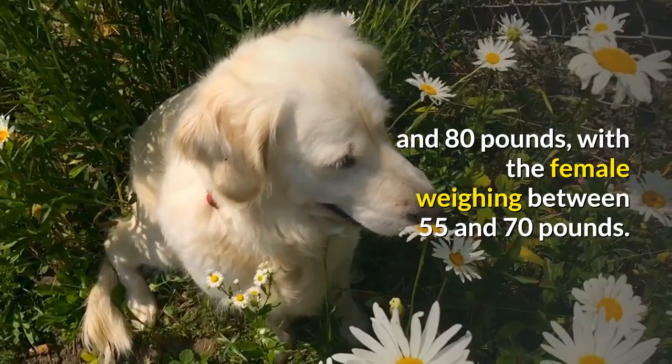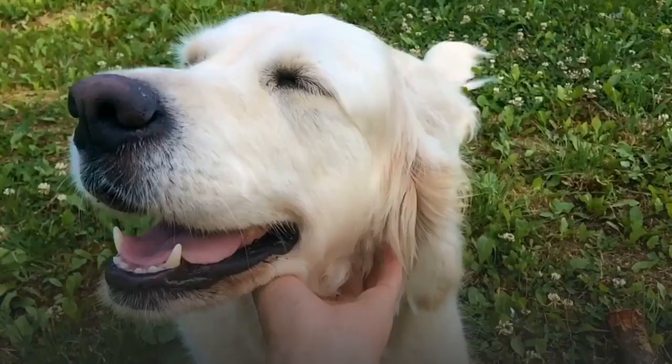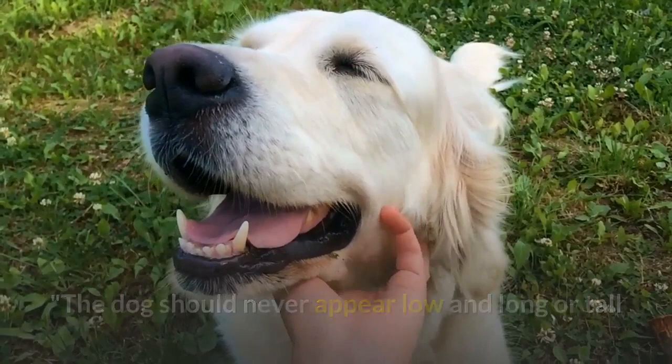As hunting dogs, Labs needed a strong build with good muscling. The dog should never appear low and long or tall and leggy in outline, according to the AKC breed standard.